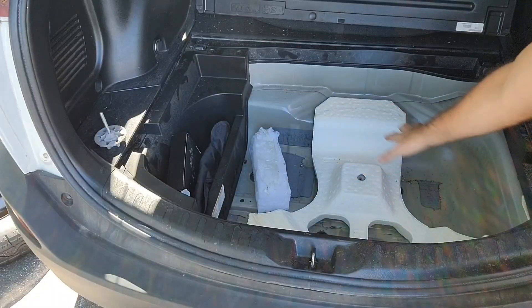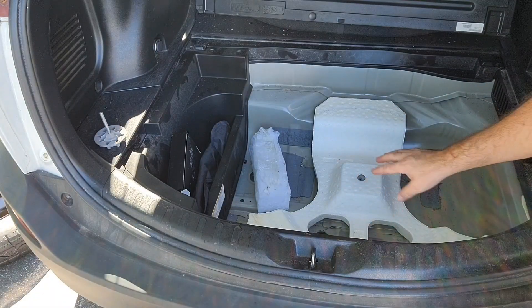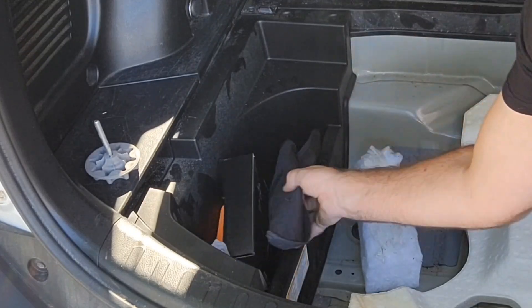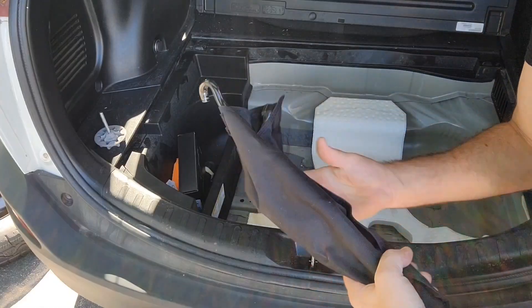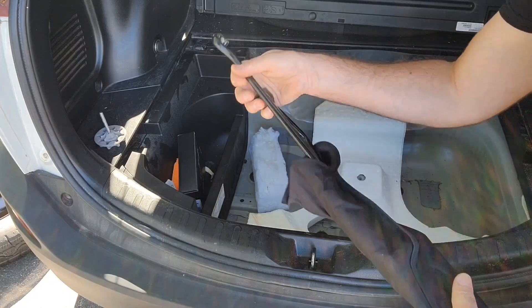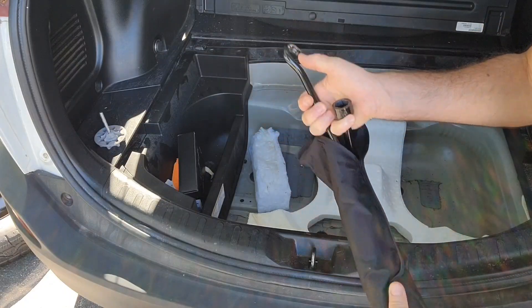You'll notice that beside the spare tire compartment there is another little compartment here, and this is where you'll find the bars you need in order to remove your tire and loosen up those wheel nuts.